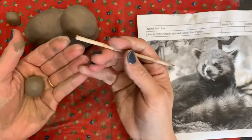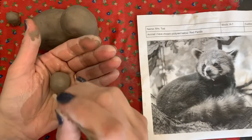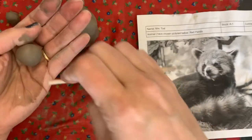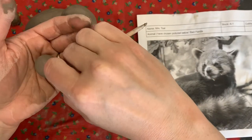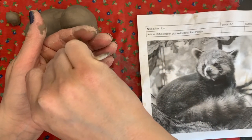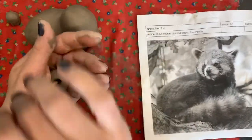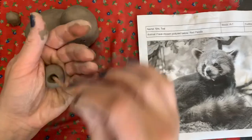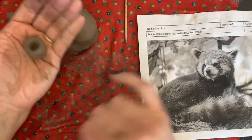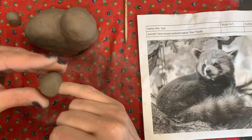Now we're going to take the back end of the wood stick and carefully pierce the clay. We don't want to go all the way through, so measure how far you can go — maybe to about here. Since you can't fit your thumb in this little ball of clay, the back end of the stick is what we'll use. Wiggle it around until the opening is big enough for your pinky, then form the snout around your pinky.